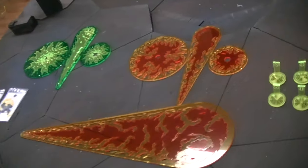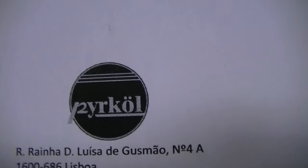It's handsome. Definitely check them out. It's PyreKoll — P-Y-R-K-O-L. Thanks for tuning in and I hope you got your inspiration for the day.